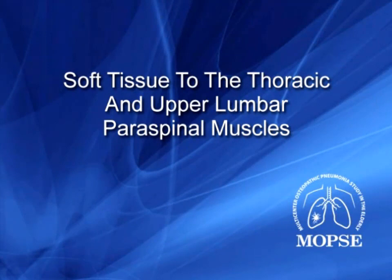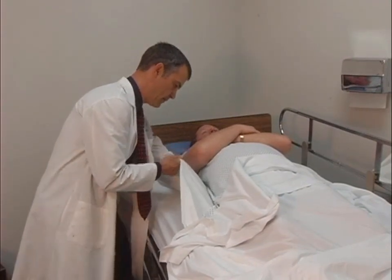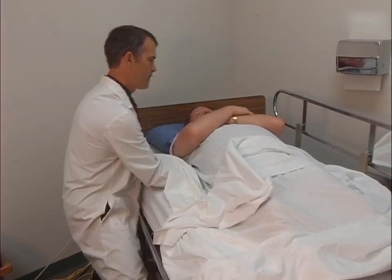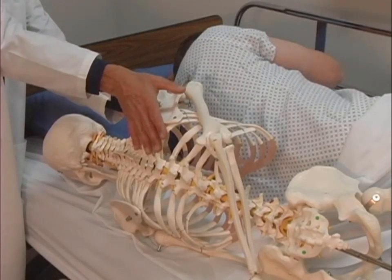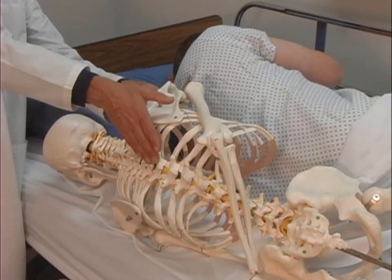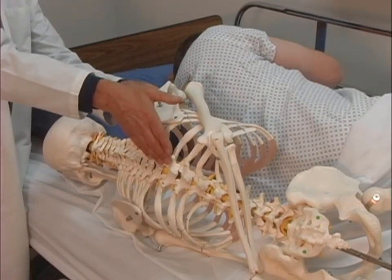the OMT protocol begins with soft tissue to the thoracic and upper lumbar paraspinal muscles. Depending on the hospital room setup, the treating physician sits or stands at the side of the bed and places his or her hands under the patient's back with one bed sheet between the hands and the patient's body. The physician locates the spinous processes of the upper thoracic cage or the lumbosacral junction with his or her fingertips and then moves the fingertips laterally to the medial portion of the erector spinae muscles.